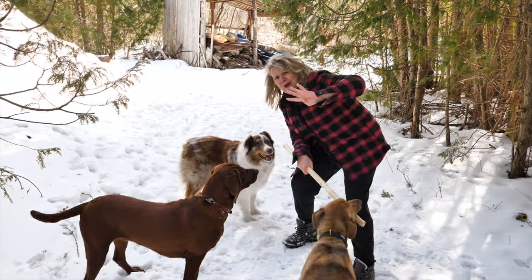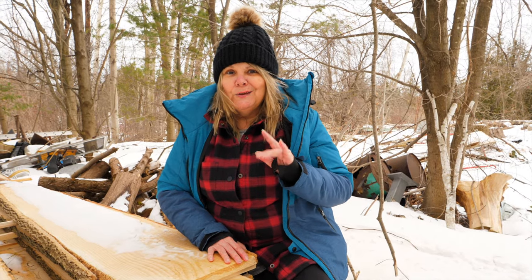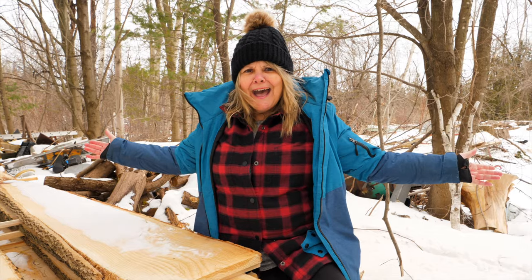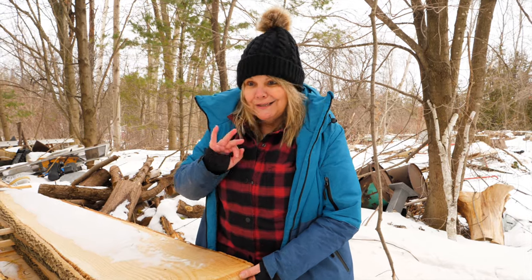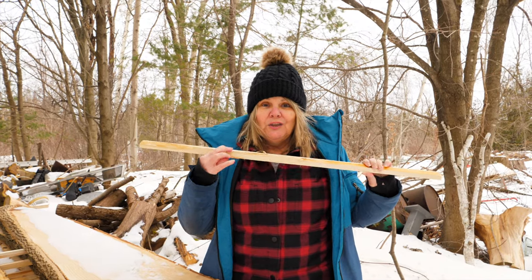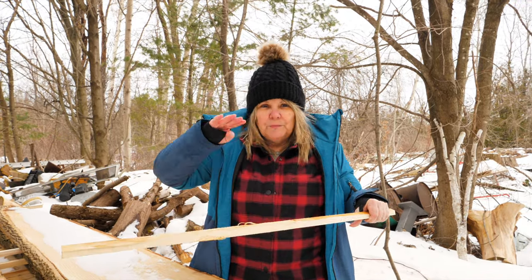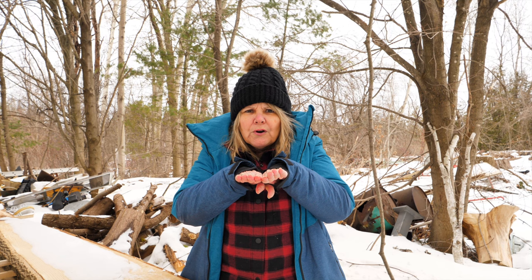Tip number four. So you've got your pile of wood and you want to sticker it, but you don't have all the space — you have a tiny little space and you want it all to fit. Do not, and I say do not, skimp on the thickness of your slats or your stickers. You want three quarters to an inch of space between each level so that the air can flow around it. And you don't want to butt up all those boards side by side trying to get more wood in your pile, because the air can't flow around that.